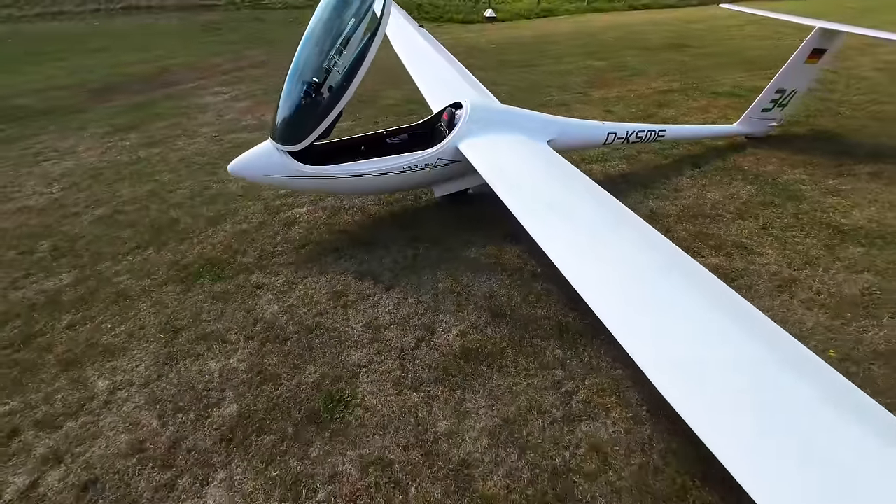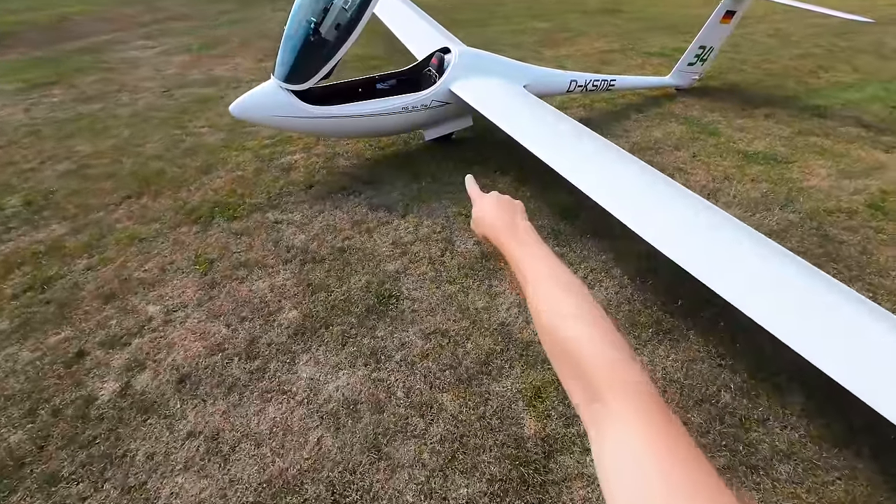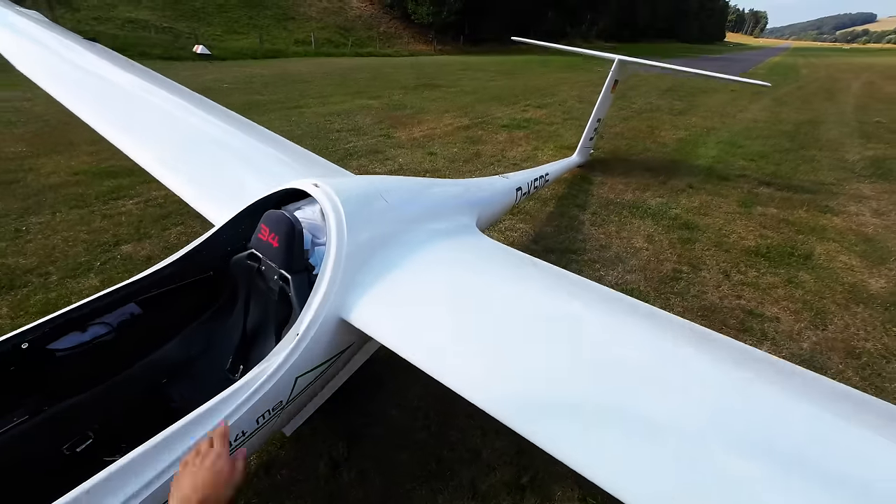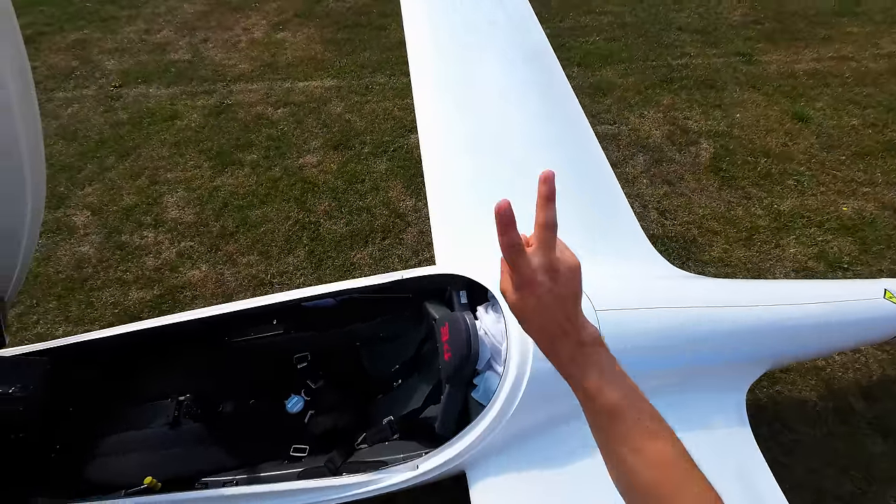Isn't that a beautiful glider? Also the logo is great — the new ME logo. Thanks for watching. See you next time. Cheers.